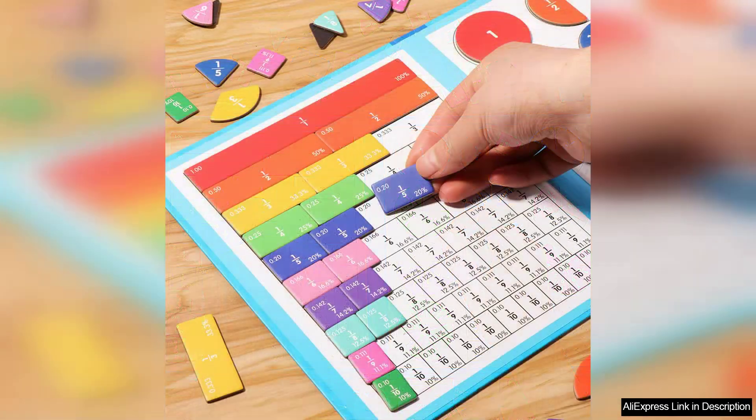Designed for children, this arithmetic teaching aid introduces the concept of fractions in a hands-on, engaging manner. The magnetic pieces are easy to manipulate, which encourages little hands to explore and discover mathematical concepts independently.